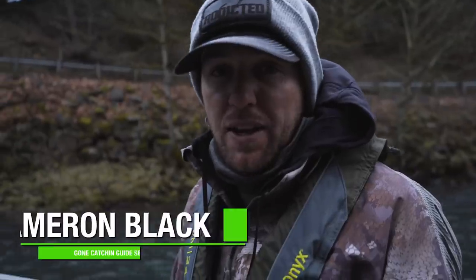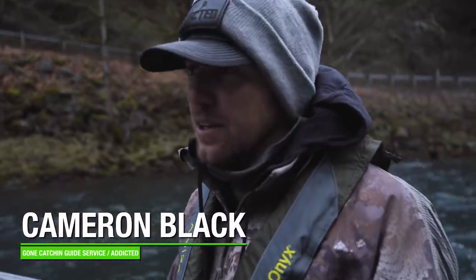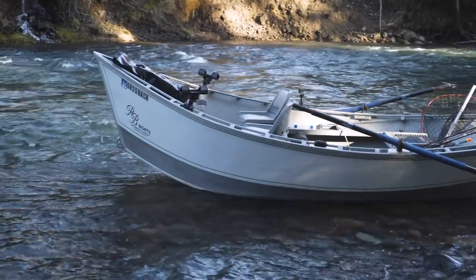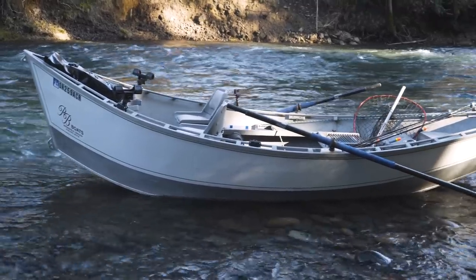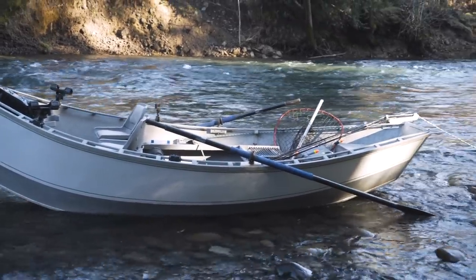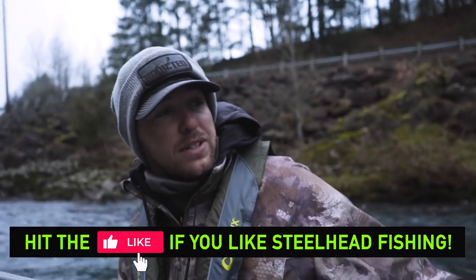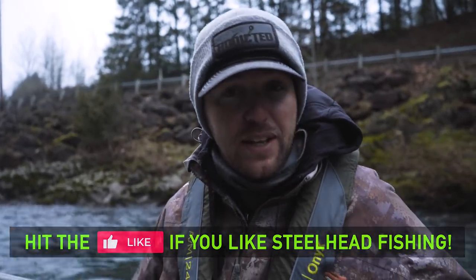All right guys, boat's launched. We're out here fishing today with my good buddy Ben Adams, a long-time Addicted supporter who just got this fine machine of a drift boat. What we're going to do today is go and try to catch steelhead first, because that's what we do as fishermen, but we're also going to do a little plug pulling and some different stuff.